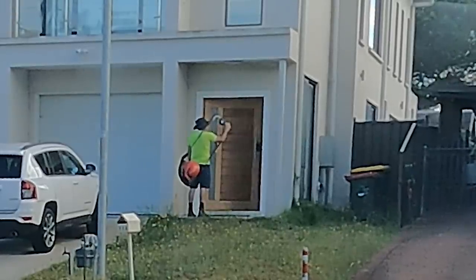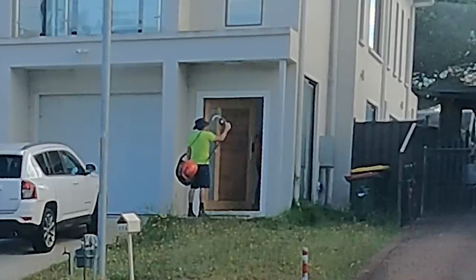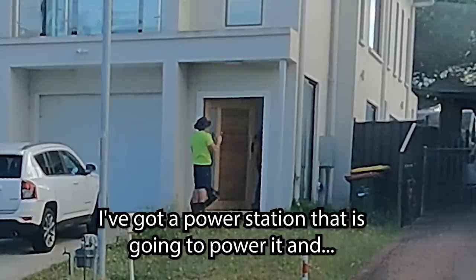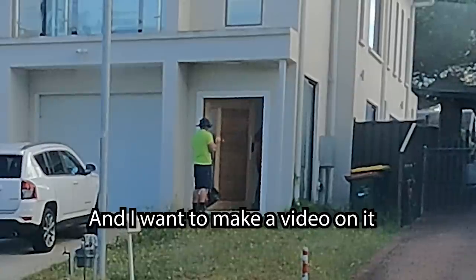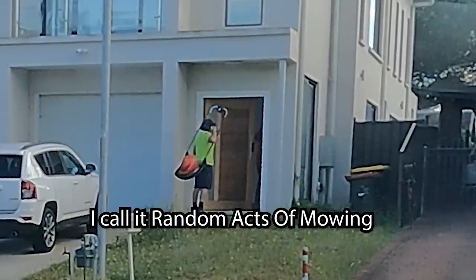Hey, how are you doing? Good, this is going to be a bit of a weird one, but would you like your lawn mowed for free today? I've got a power station that's going to power it and I want to make a video on it. I also go around cutting people's lawns for free. I call it random acts of mowing.